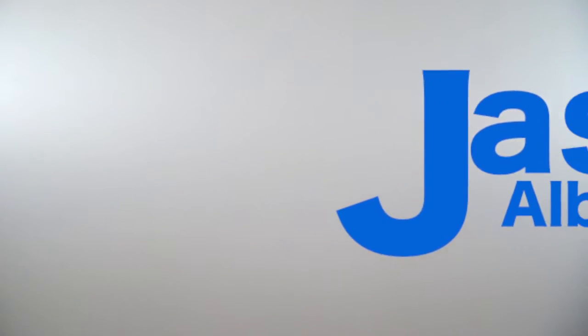Cue the music! Jason Albert TV with Jason Albert.